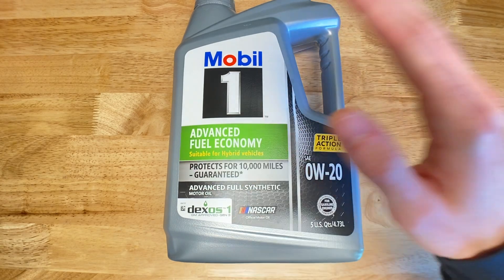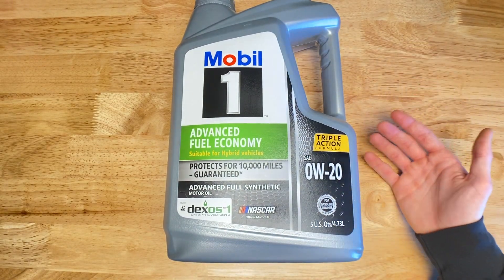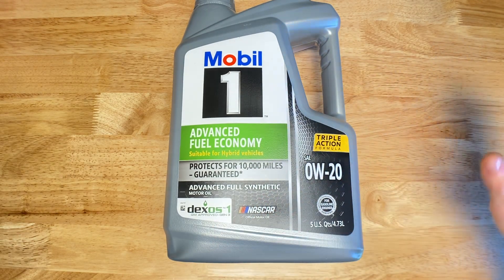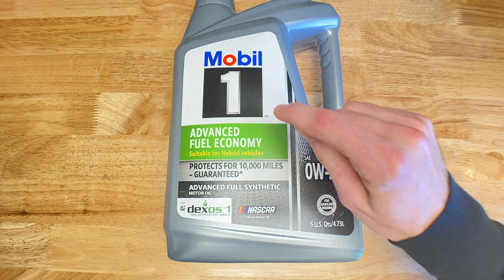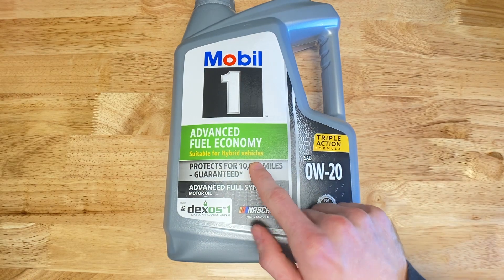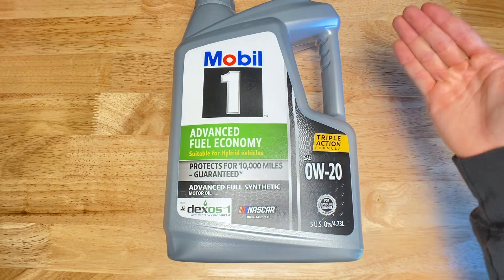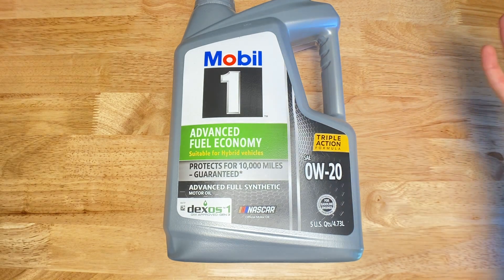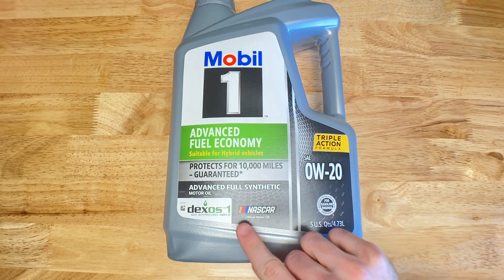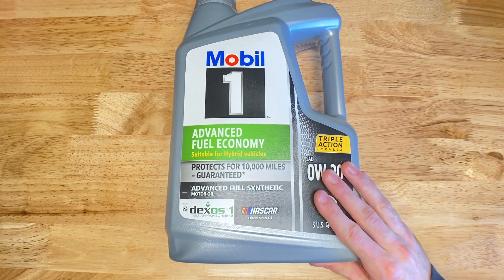I hope I taught you a little bit about oil, and if I'm going to recommend an oil, I would totally recommend Mobil 1. It's one of the most popular oils out there, and there's a reason so many people get this oil specifically. It says 'suitable for hybrid vehicles,' which is just a buzzword since it has nothing to do with whether a vehicle is hybrid or not. Full synthetic, NASCAR official motor oil — you're getting yourself a good oil, so I totally recommend it.